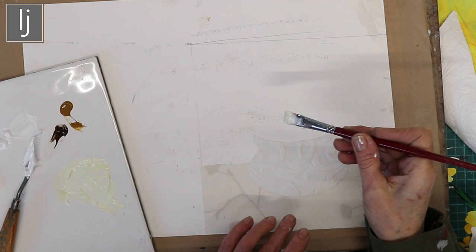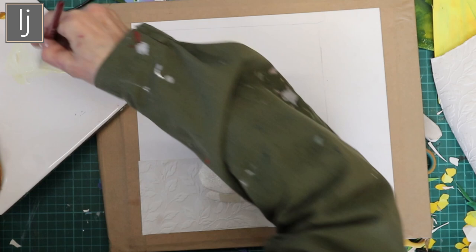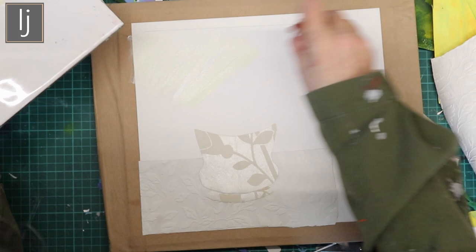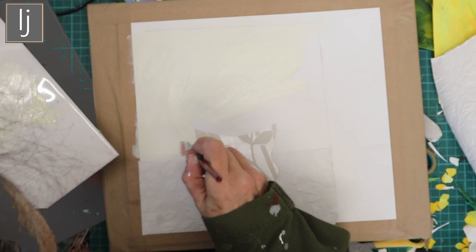I'm now going to put in a bit of background. This one is my bluebell one and this one is going to be my buttercup one. All I've done is mix a bit of white and a bit of yellow — just giving it a nice background, not worrying about it too much, on which to build my buttercups.